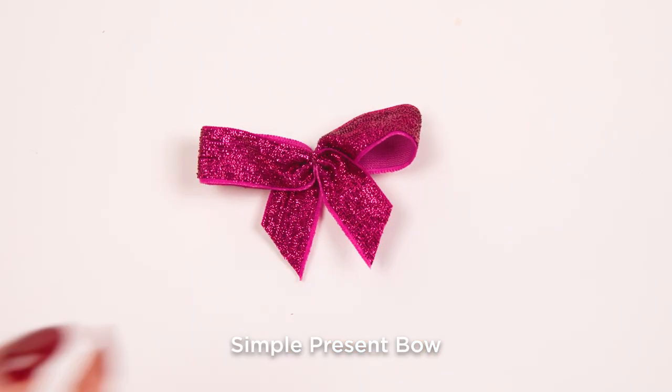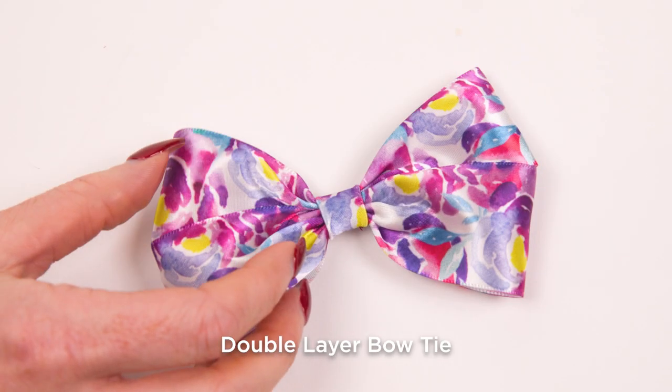Whether you're wrapping a gift or looking to add a special touch to your outfit, we have the perfect bow for every occasion.